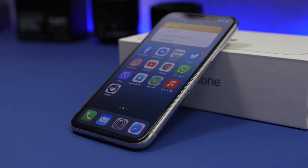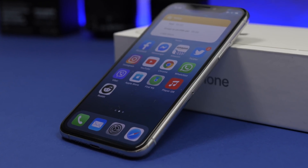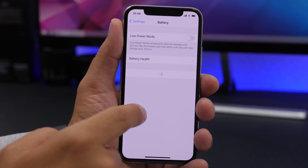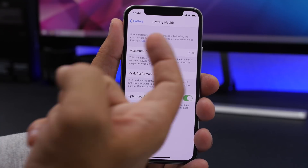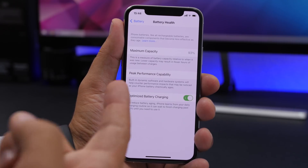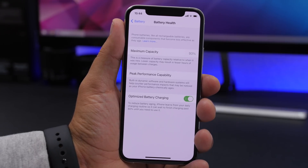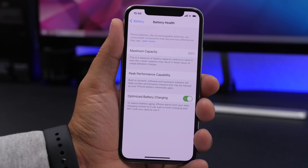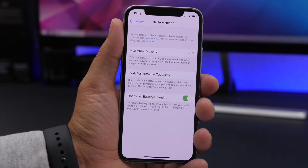One of the most important things when it comes to your iPhone running smoothly is battery health. If your iPhone has bad battery health then it will not run as smooth as it should. If you go to Settings, go to Battery, and then go to Battery Health, you will find what is called Maximum Capacity. It shows the battery health of your device. Mine is at 93% right now, which means it has peak performance capacity.